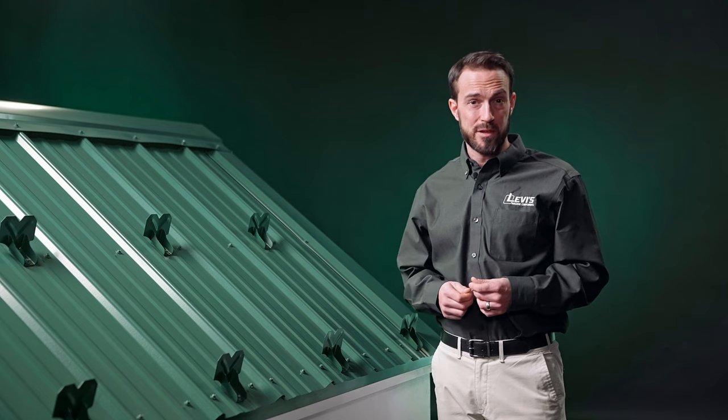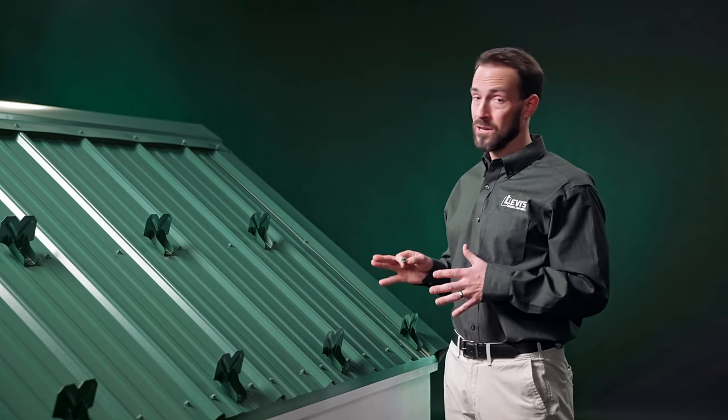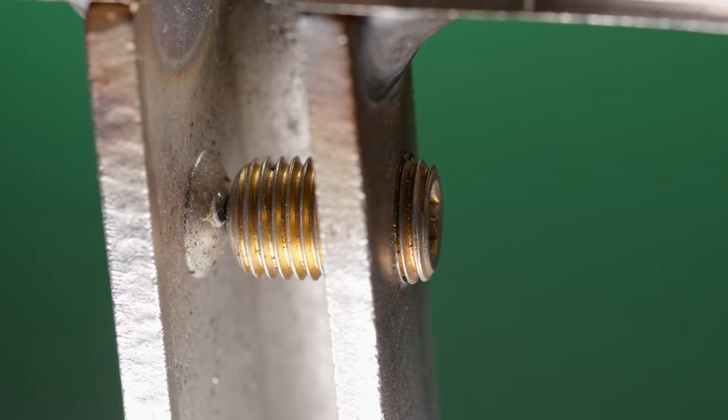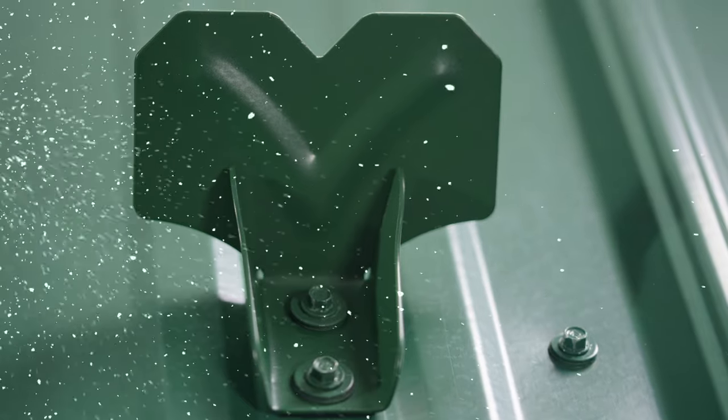It's important to remember that the strength of a snow retention system is first and foremost dependent on the strength of the mechanical bond that the system has to the metal roof. For standing seam, the set screws create that bond. For exposed fastener systems, it is the fasteners that create the mechanical bond.